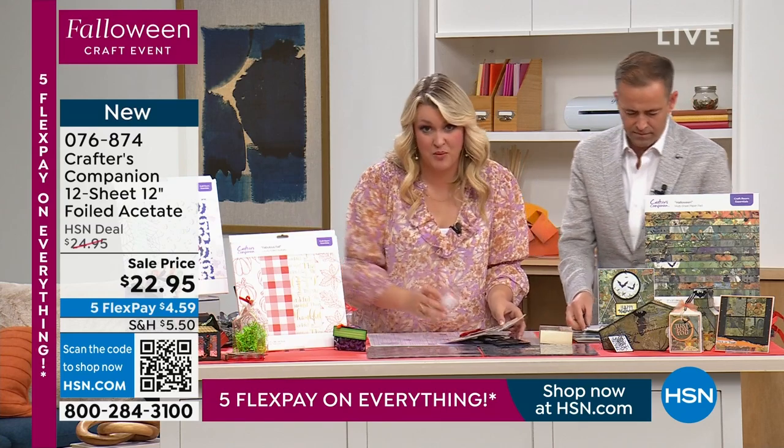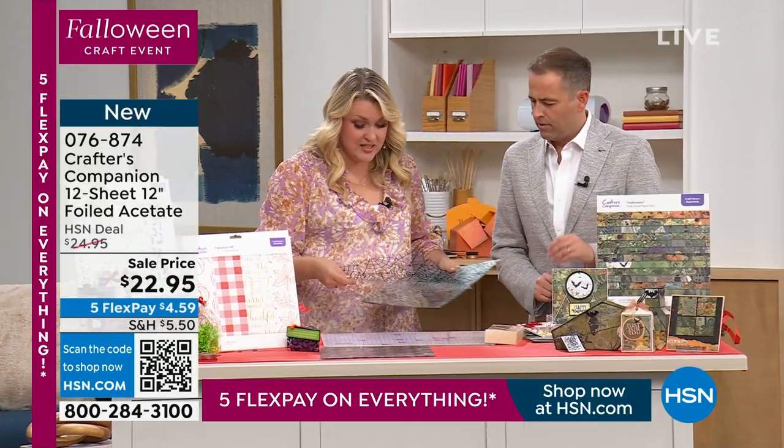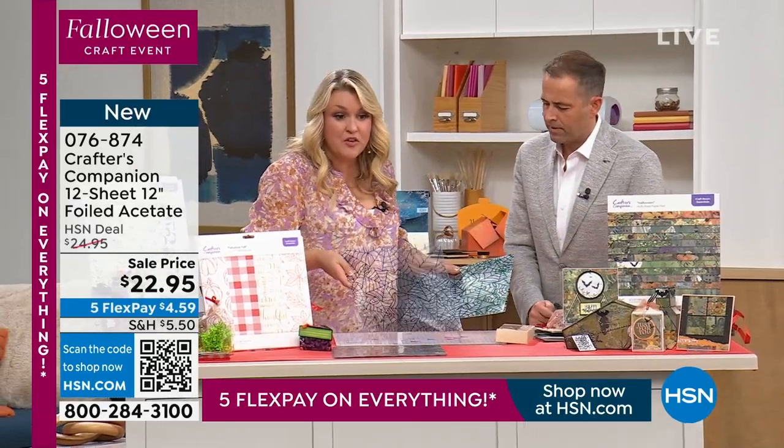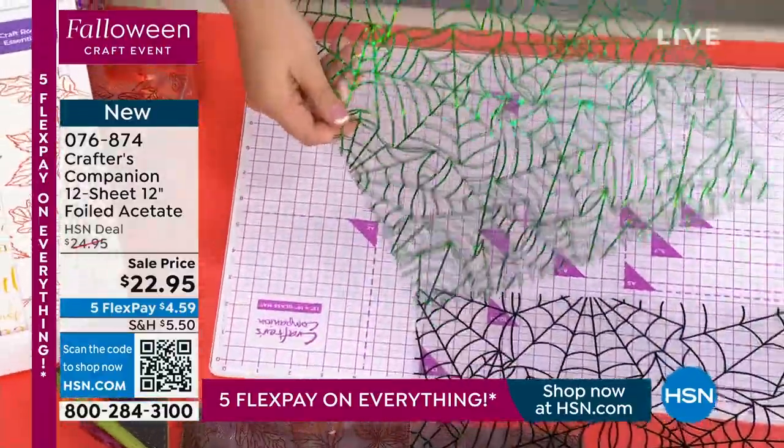I'm going to show you the Halloween and you're going to absolutely go bananas. Then I'm going to show you the four options you can choose. Four minutes left. Halloween —